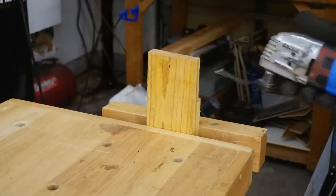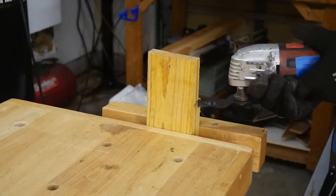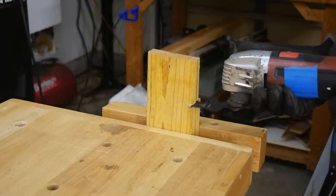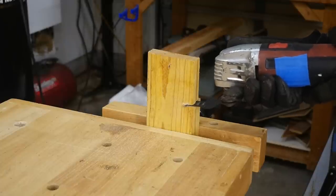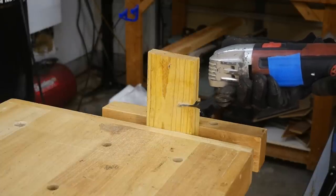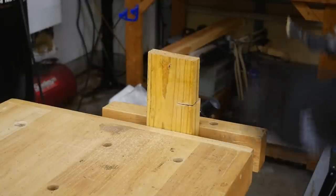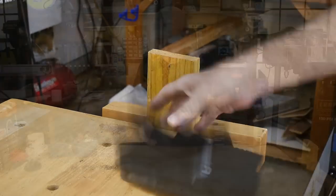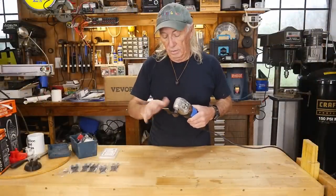Same blade so far today that we've been messing with, and now we're going to run some treated lumber. Pretty good blade, I'll tell you. I'm impressed. She's still sharp — you can still feel it, she's got a nice blade on her.